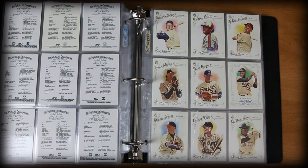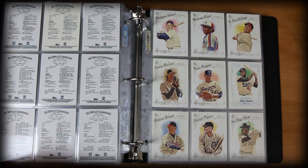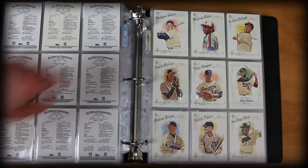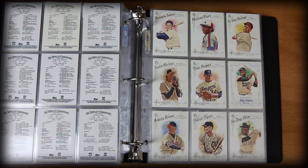Nice Tim Raines — Hall of Famer. Jackie Robinson is incredible. The Nolan Ryan card is wonderful. Randy Johnson's awesome. I've come real close to getting those two in signed versions — hopefully one day I'll be able to do so.